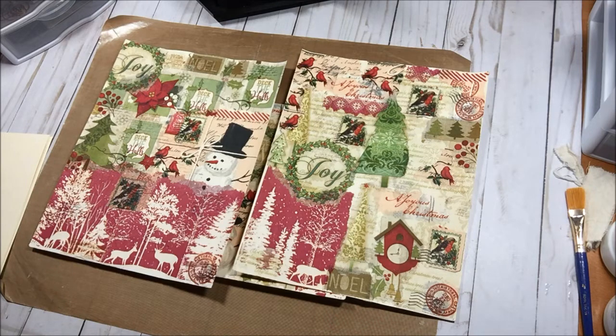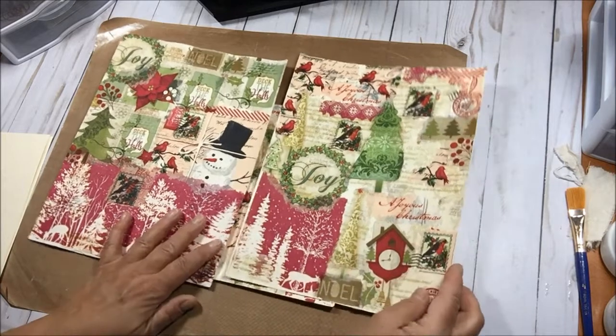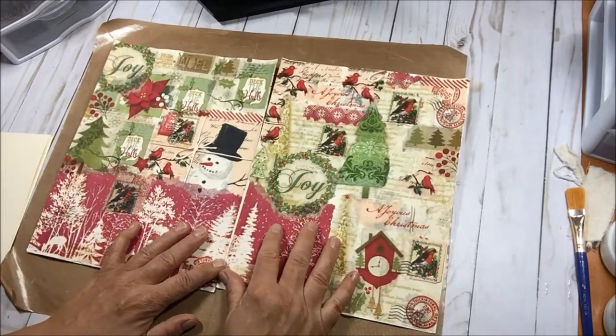Good morning, good day, good evening — welcome to my shabby craft studio, thank you for being here. Today we are going to jump right in because I've been wanting to make this video for a week. I tried making it last week but my husband called and then my son called, so I gave up. One of my subscribers asked me to show how I make the franken paper to make the tags.